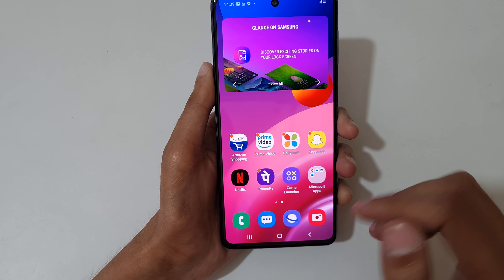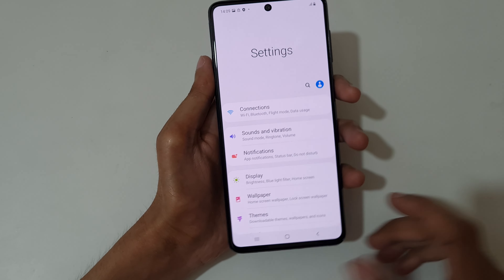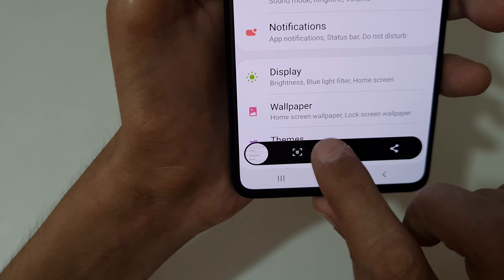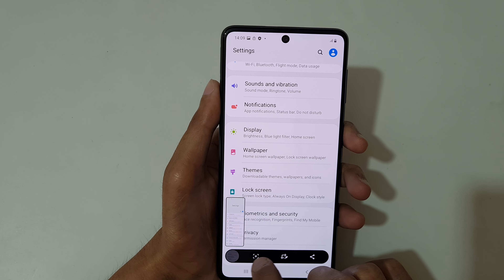If you want to take a long screenshot, just swipe your palm and now you can see the scroll bar icon — tap on it. Now again tap on it.